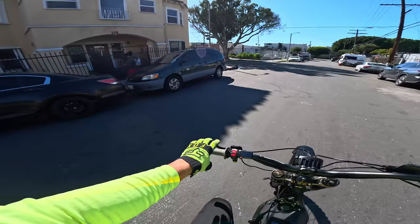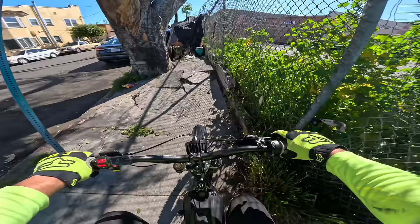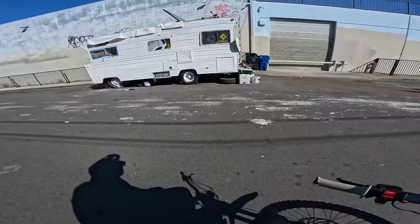Let's try and hit some zigzags around here — we're pretty much in South Central already. You know, that's how fast it goes from downtown to the ghetto out here. This is a nice little jump but it's not possible to hit because there's a tent right after it. So this is kind of the in-between spot — right in between USC and downtown LA, there's like a gray area and we're in that gray area right now.